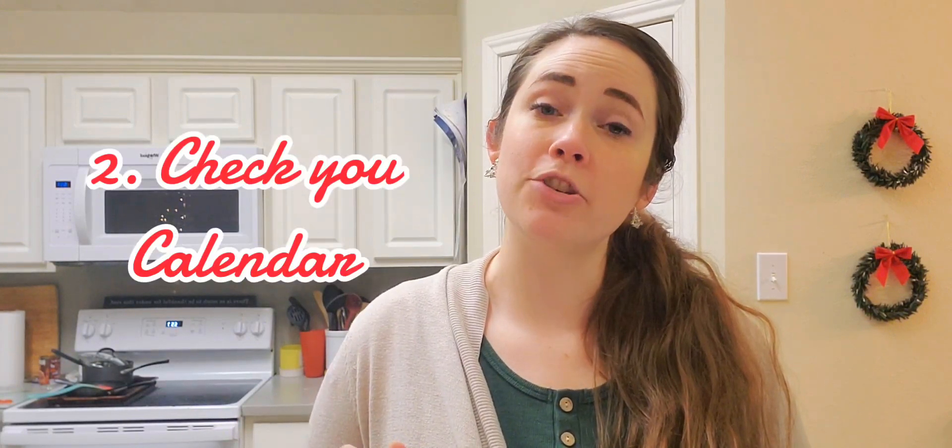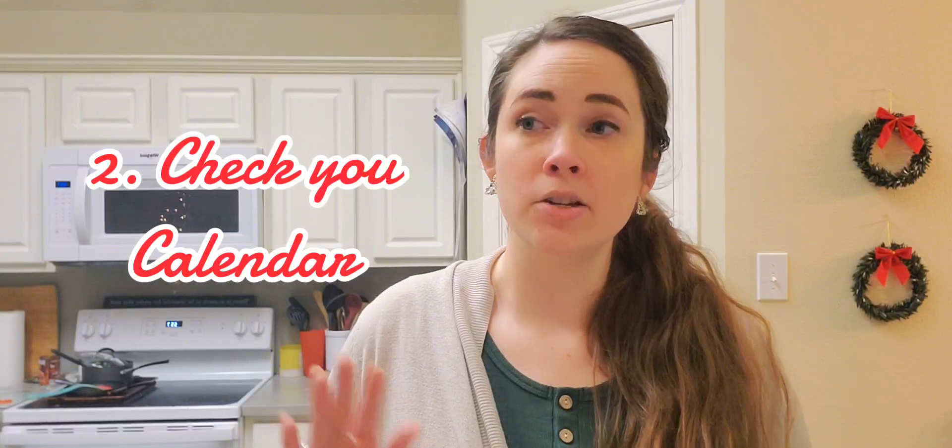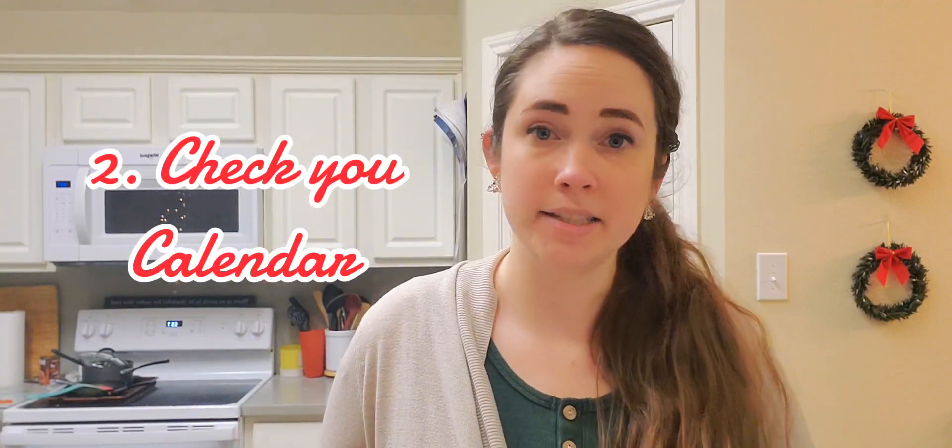Step two throws back to my video about why meal plans fail, and that is that you don't check your calendar when making your meal plan. You don't start by deciding on meals and then decide what you're going to cook at night — you're not going to choose the dinners first and then look at what your evenings look like.